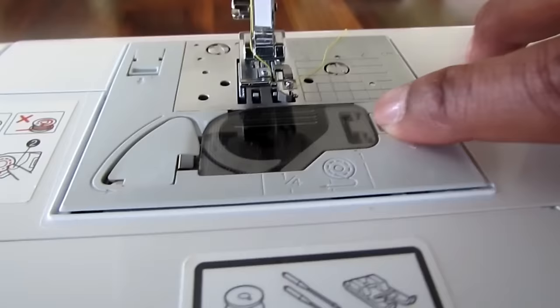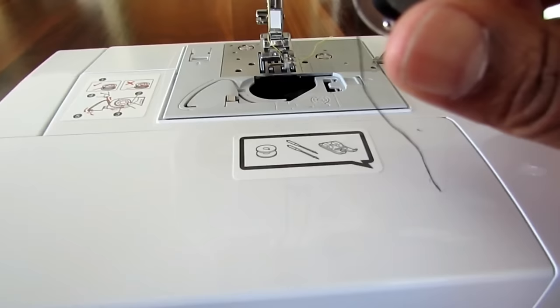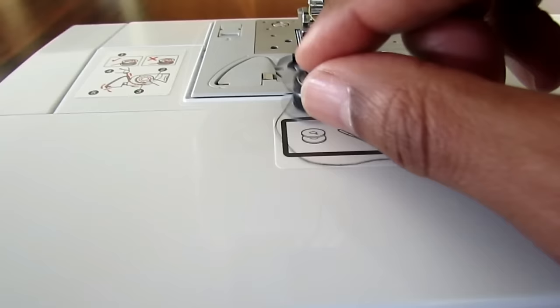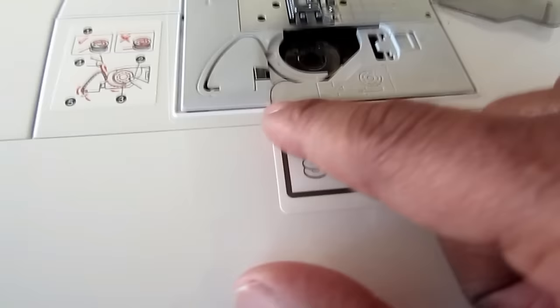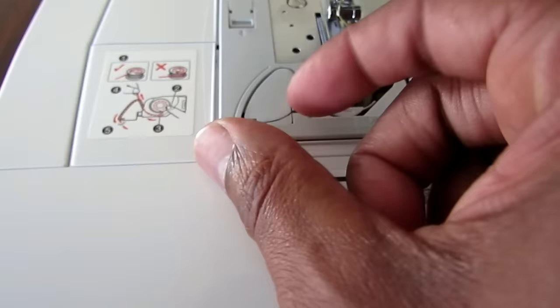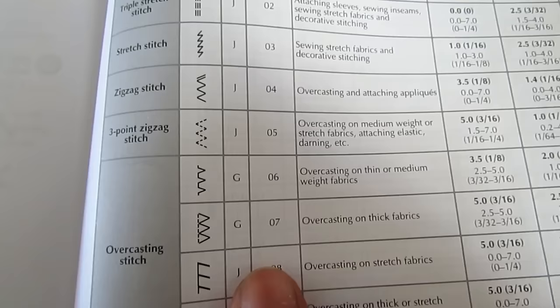This is how you load your bobbin. The bobbin is under this clear cover. With this particular machine, you want to make sure the bobbin thread is coming off the bobbin counter-clockwise. You put it on and follow this little pattern right here — it goes in there, on around, and there's a little blade to cut off the excess thread. Then you simply put the cover back on and now you're ready to turn the machine on.